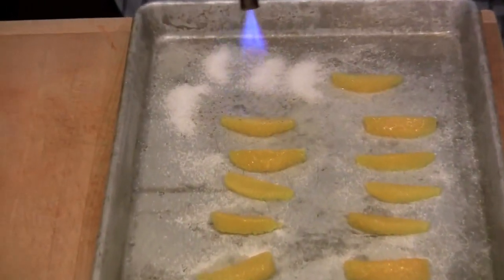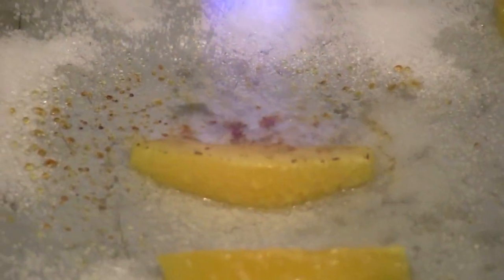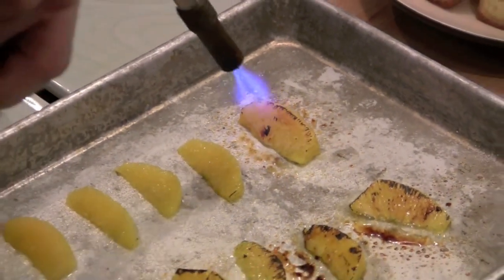And of course, because I'm a chef, I have one of these fancy glow torches. If you don't, under a broiler set it high — just get a beautiful golden brown color.